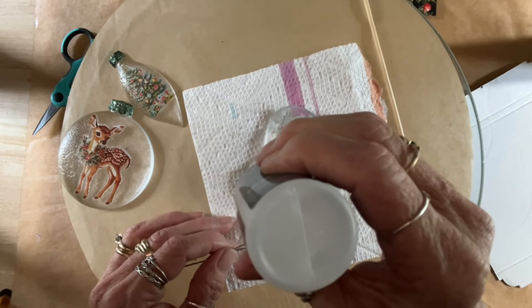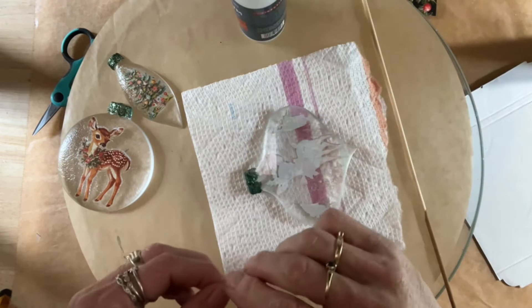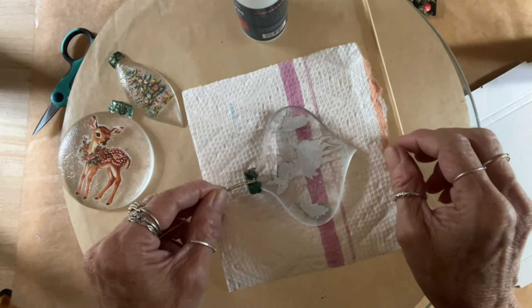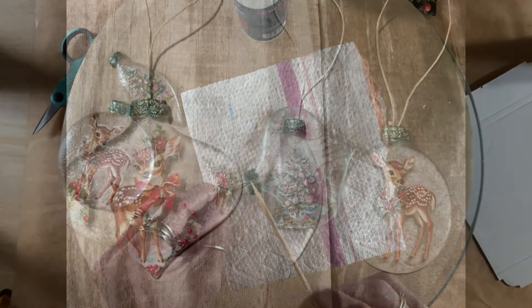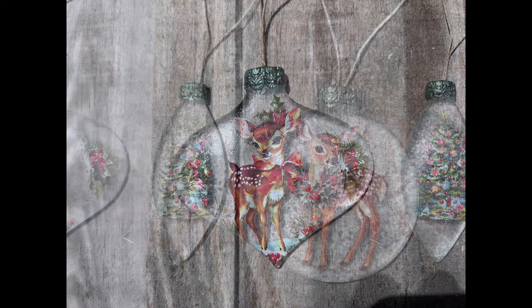I thought this Starbond crazy glue stuff would really hold this hemp quickly, but it didn't — it took longer. So I ended up getting that Pentart heavy body gel in the gloss. The gloss dries crystal clear, and that's what I used on the other two. It was much better than the super glue.